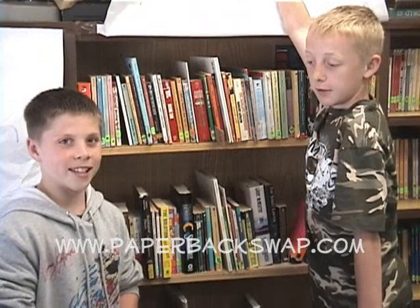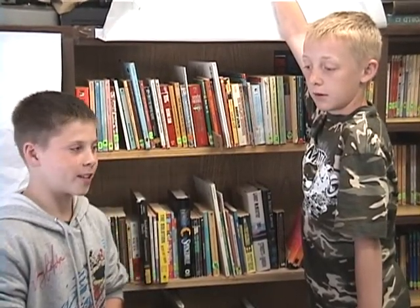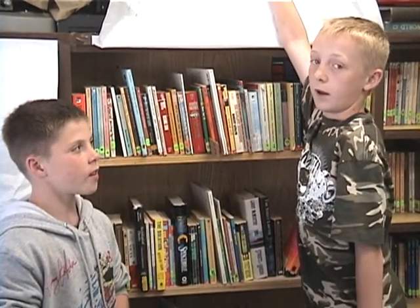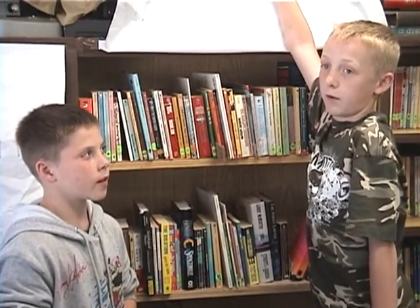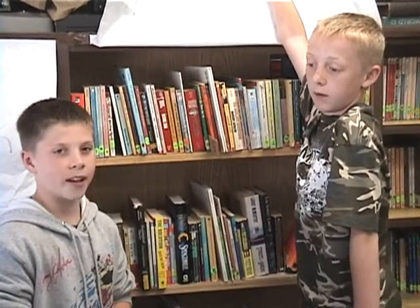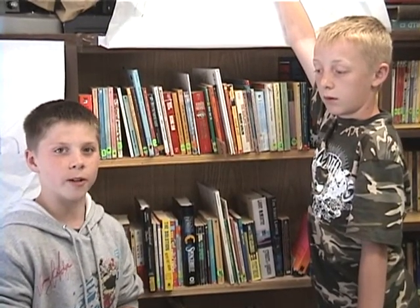What a paperback swap is: we have books that we don't exactly want or need anymore, and we register them online and then send them to other places that want these books — like libraries that can use them — and they send us books that they don't use anymore or that are brand new. And we get titles that we want and feel like we could use.